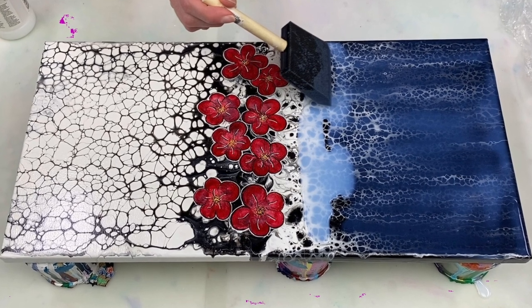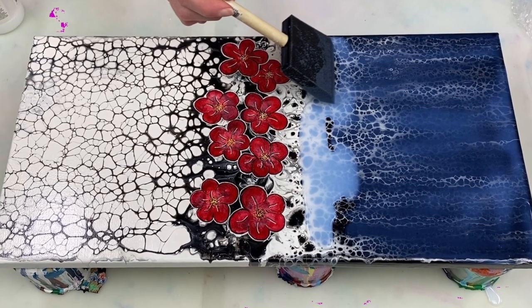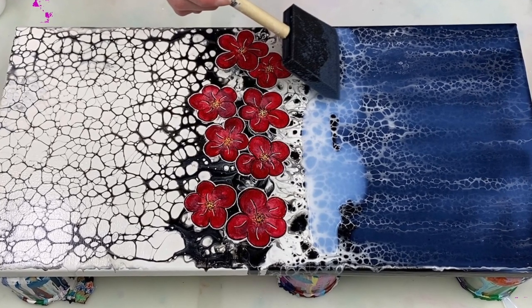Hi guys, thanks for joining me. So many of you have asked me how I varnish my paintings, so that's what I'm going to be showing you today.